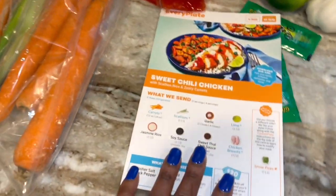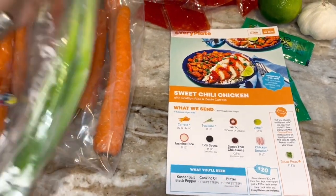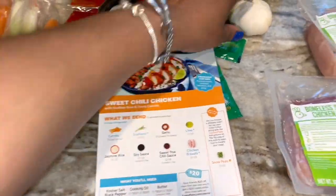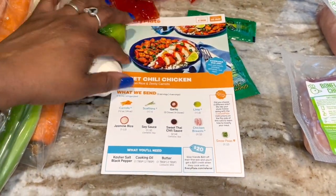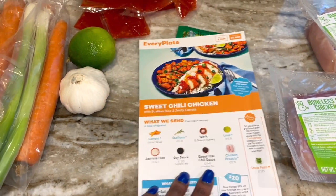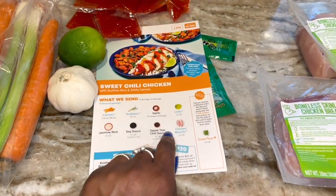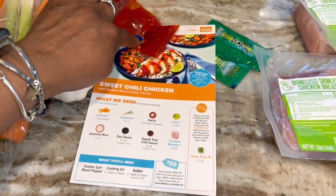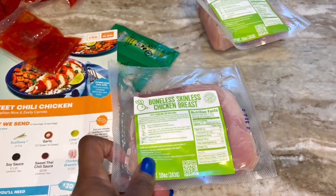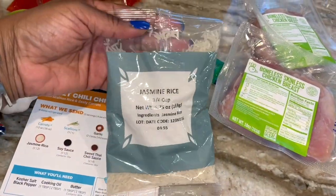I pulled out all the ingredients from the fridge. I got the carrots, the scallions, here's the garlic, here's the lime — I only need one. The jasmine rice. I got the soy sauce right here, and then here's that sweet Thai chili sauce. And then here's my chicken breast, my boneless chicken breast. And here's that jasmine rice — three quarter cup.